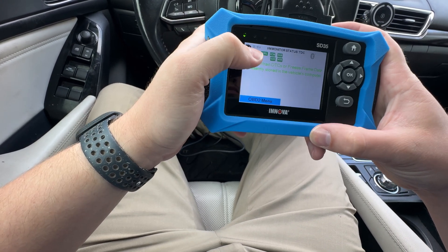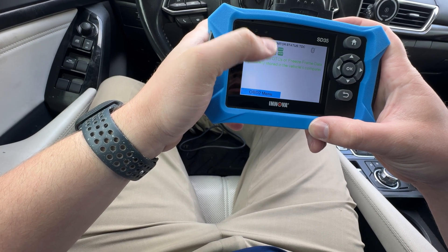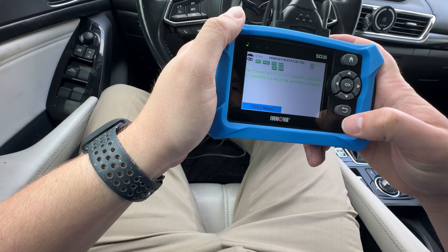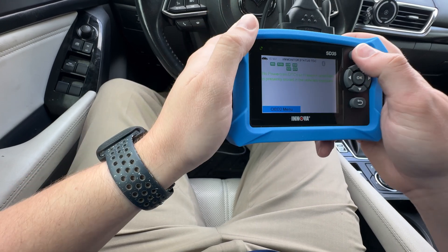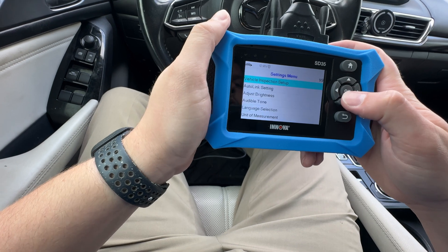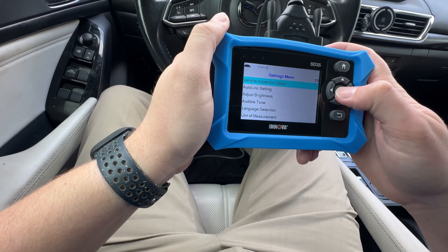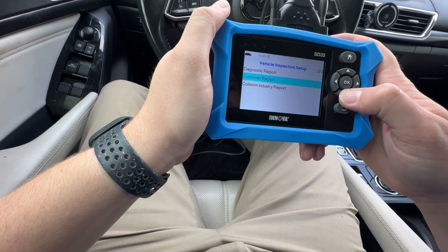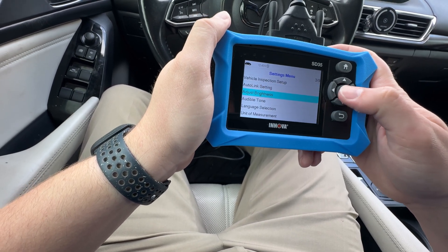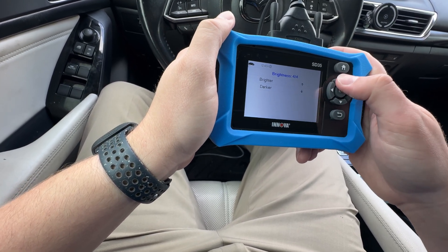Everything's pretty much green — misfire, fuel, CCM, EGR, EVAP, CAT. In the settings: vehicle inspection setup, diagnostic reports, customer report, collision industry. There's also an AutoLink setting to adjust the brightness — you can go brighter or darker.